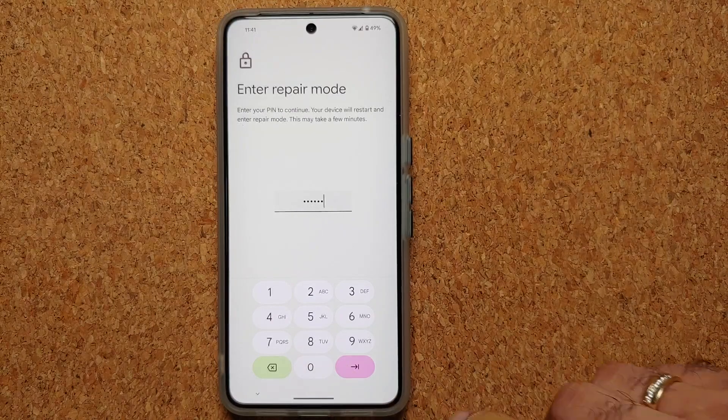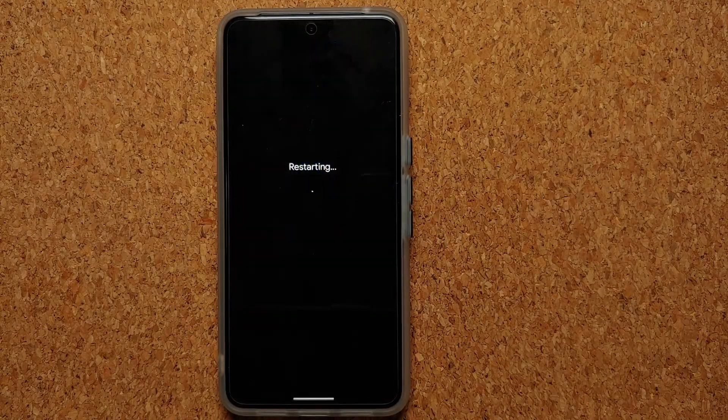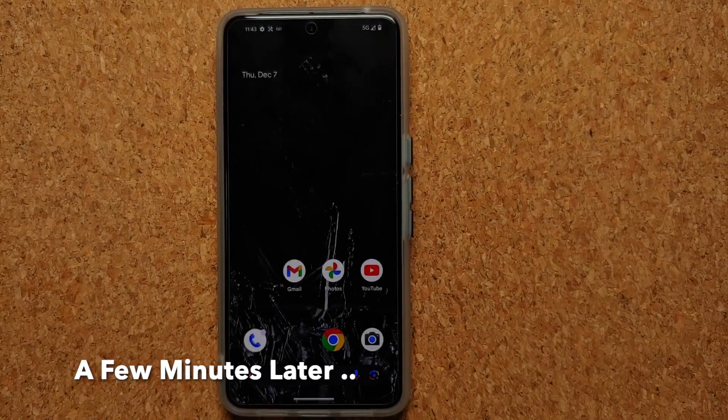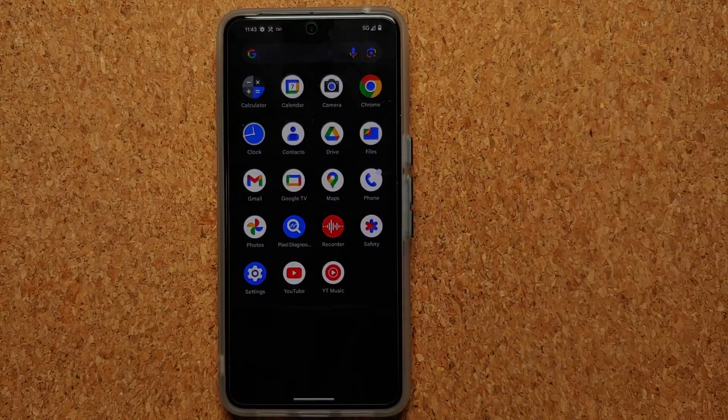We're going to tap 'Enter Repair Mode.' It's asking for my PIN, so I'll enter it and tap the Enter button. The Pixel 8 Pro has automatically rebooted, which means we are now entering Repair Mode.